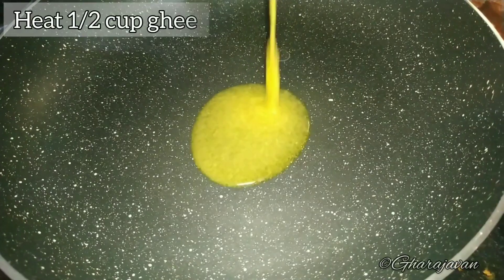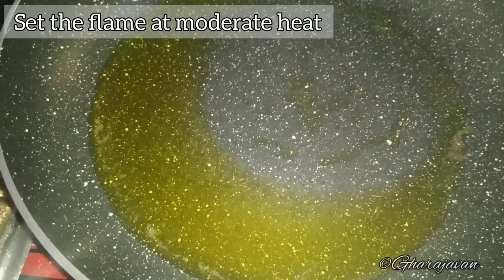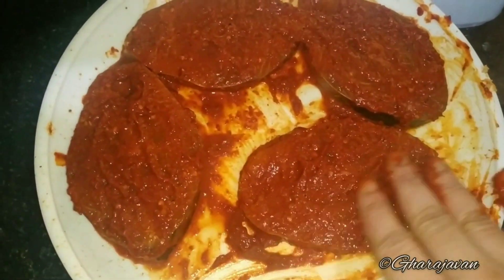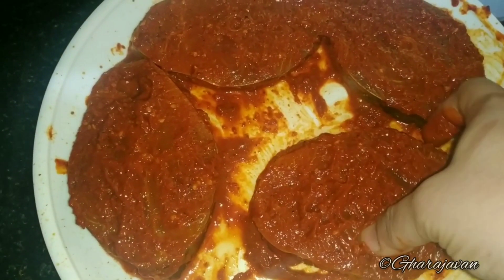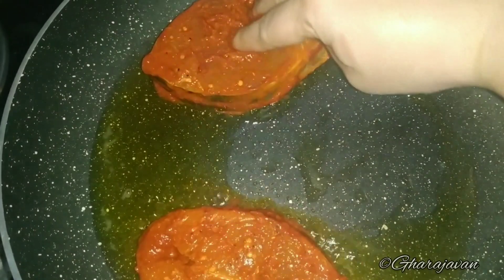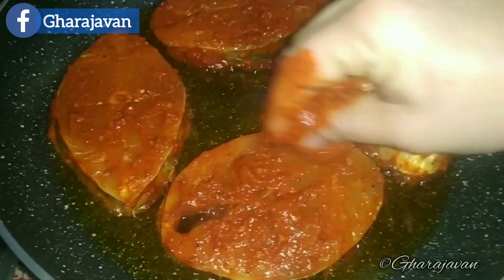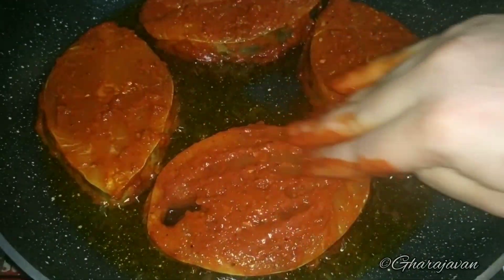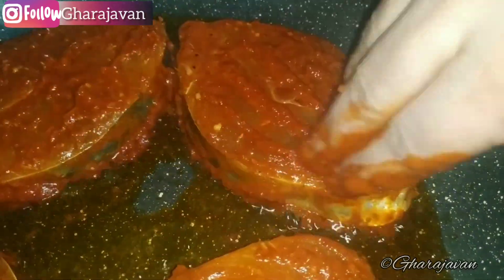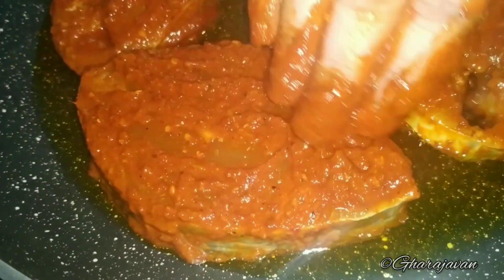I am heating around half a cup of ghee. You can also use coconut oil or any vegetable oil of your choice. Set the flame at medium heat and start frying the kingfish slices. Apply some more red chili masala paste on the other side of the kingfish slices. This is a must-try recipe as we are frying the kingfish in ghee — it tastes very delicious.